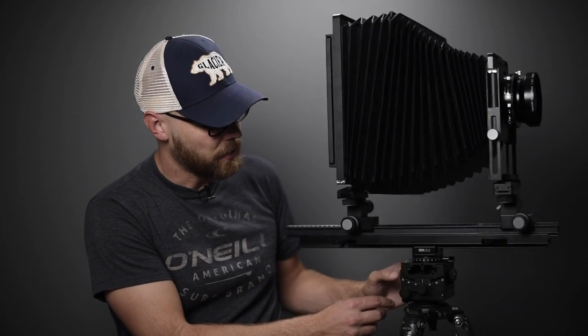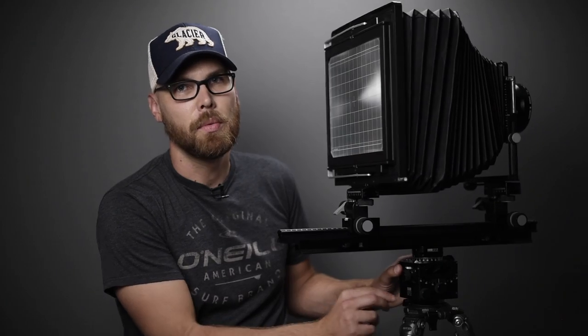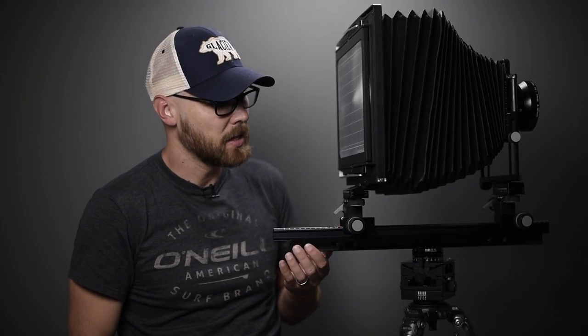Starting with the lower panning base knob — with that loose, it's pretty easy to spin around, not quite as smooth as a fluid video head but honestly not far from it. Locking that and loosening the top panning base, just the camera up top spins, and that's also pretty smooth — in a pinch you could probably use it as a video head.